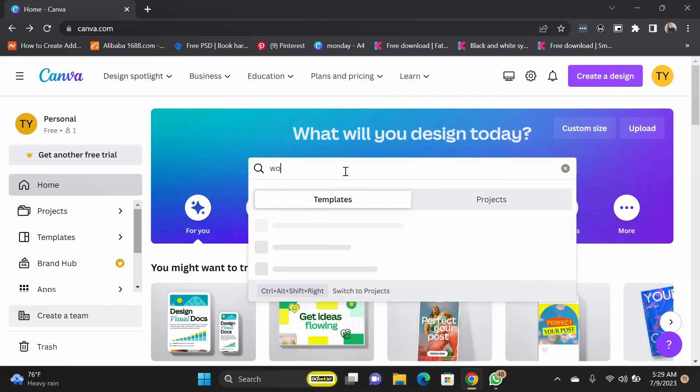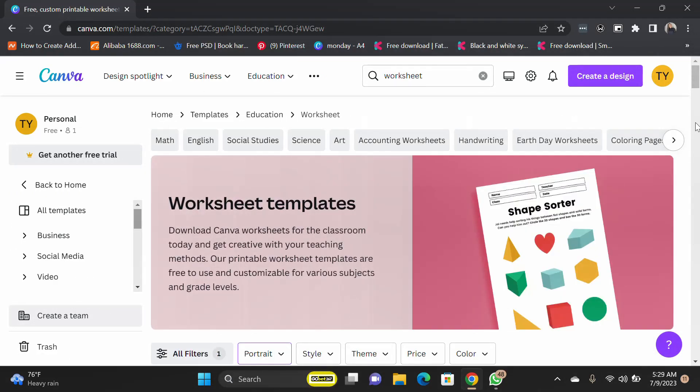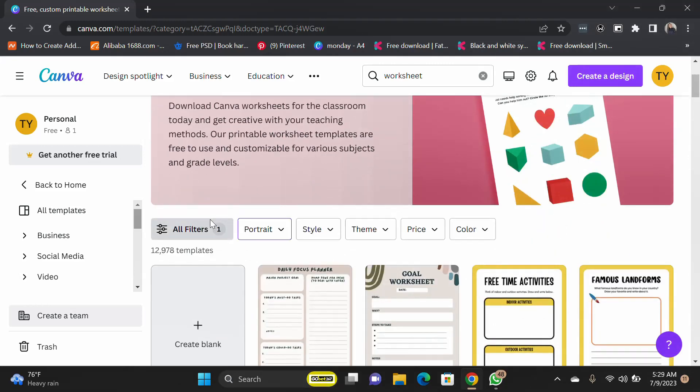We're going to be using the worksheets dimension. So I'll just pick the worksheets for portrait. There we have it. We have the preset templates that you can work on, but we're creating a new one entirely, so click blank.